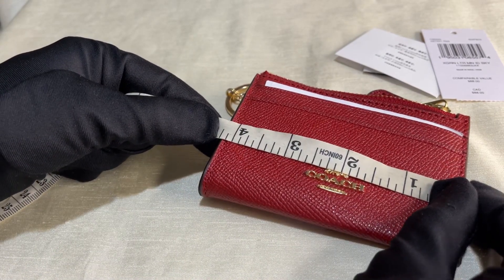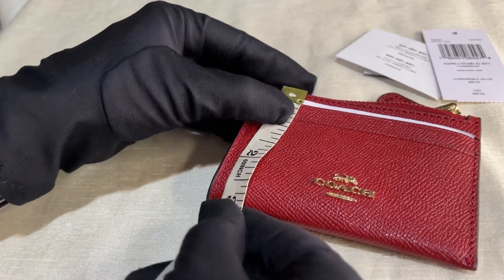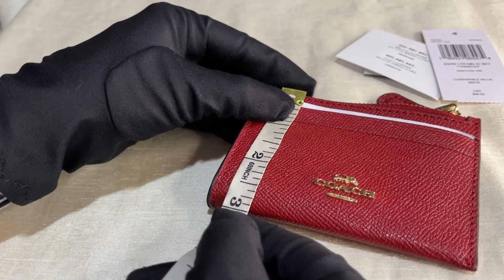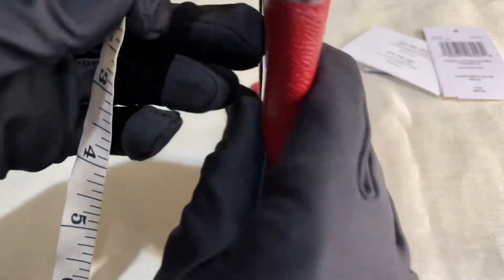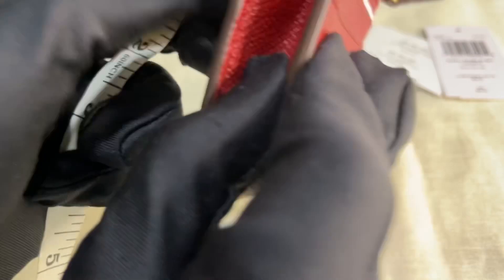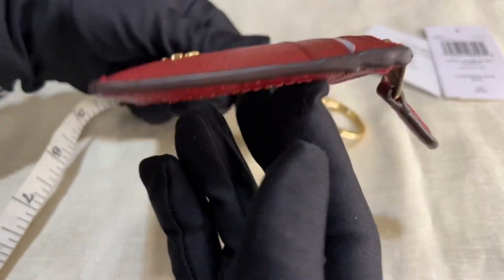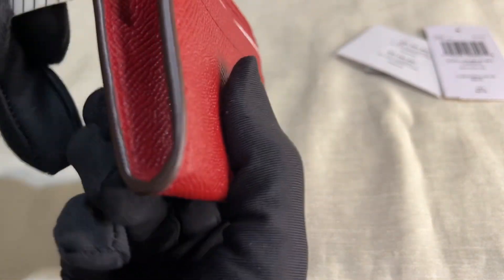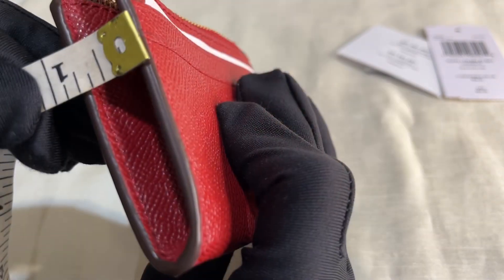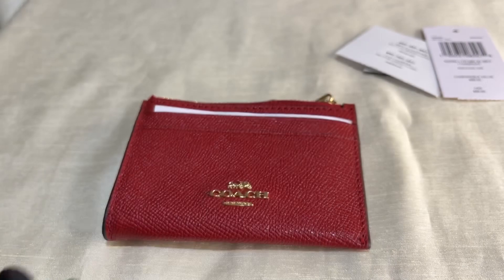Now let's take the dimensions. The length is four point twenty-five inches, the height is two point nine inches, and the width — this part is expandable, but not on the other side, so it's basically flat. Let's measure this part: point seventy-five inch.